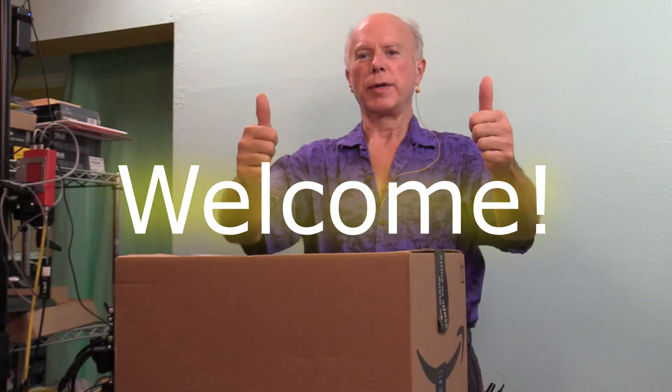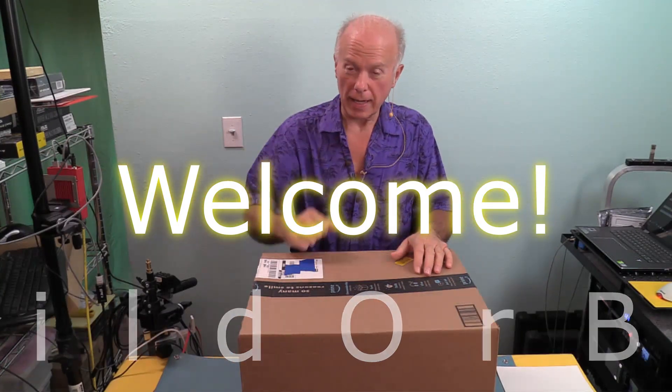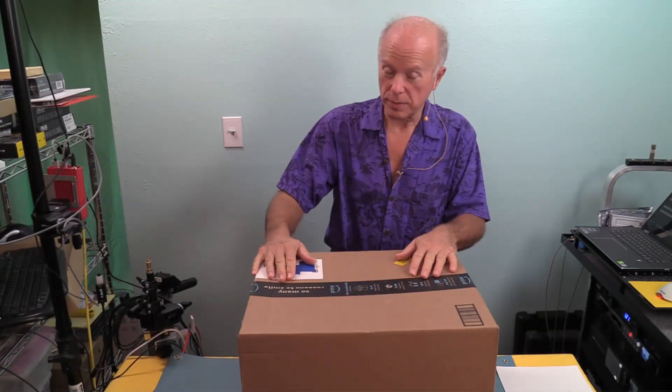Hello everybody. Welcome to BuilderBuy. Today we're going to build a Threadripper 3. Are you guys as excited as we are? I'll tell you I'm stoked. This has been long overdue.